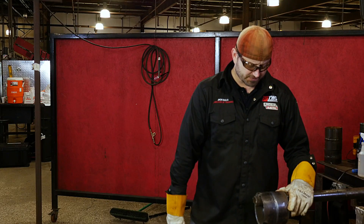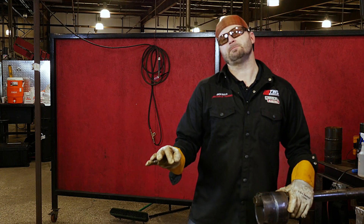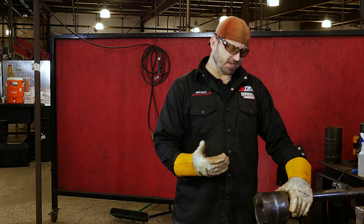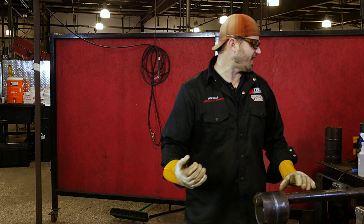So we've got our TIG root in. I'm going to run a 3/32 7018. I'm going to run anywhere from about 85 to 90 on the amps. And once again, we're going to keep it in there real nice and tight. We're going to keep a tight arc length and we're just going to spread it out.